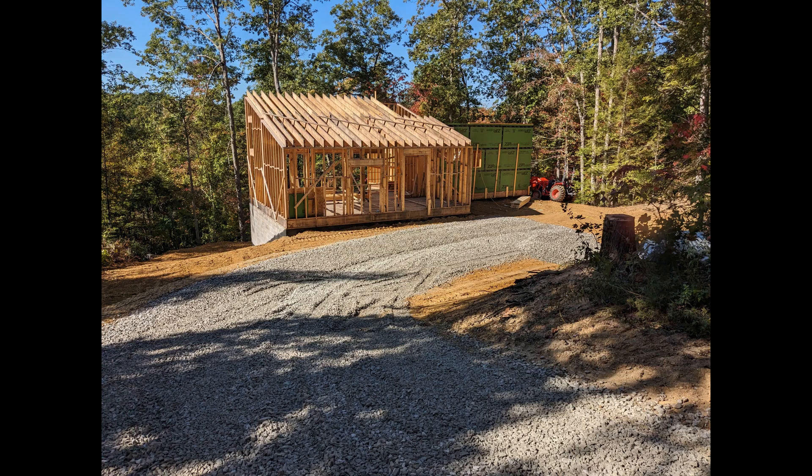This is what it looks like with backfill and gravel. Next time we'll look at the subfloor for the second-floor loft. Thanks for watching — see you next time.